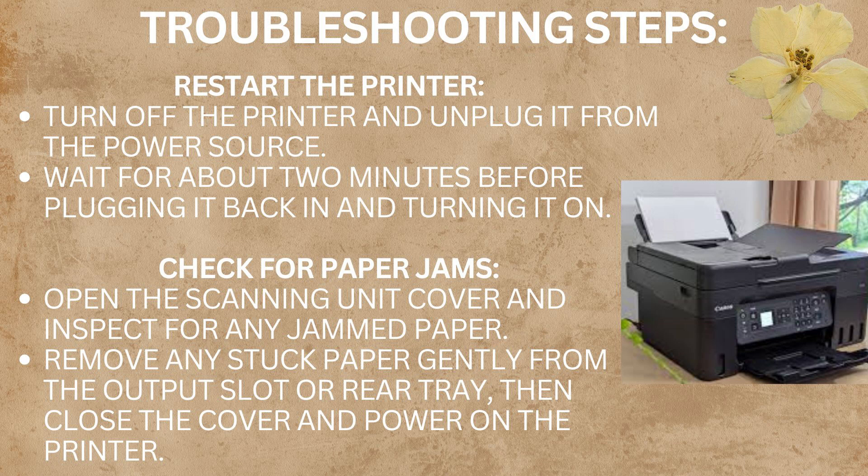Here are some troubleshooting steps to solve this issue. The first step is to reset the printer: turn off the printer and unplug it from the power source. Wait for about 2 minutes before plugging it back in and turning it on. This is how you can reset your printer.